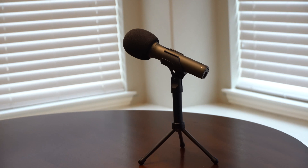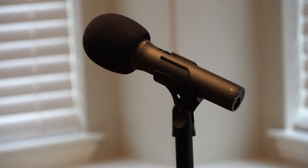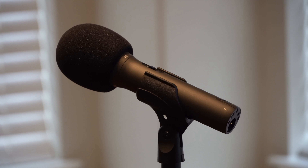On top of that, it also comes with a little microphone stand. The microphone stand allows you to just clip in your microphone and set it on the table. It's great because you don't have to buy a $20 or $30 microphone stand right off the bat just to start your podcast.